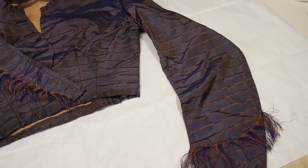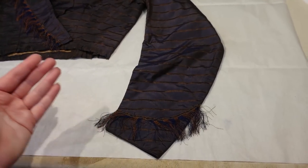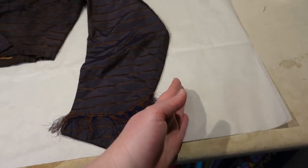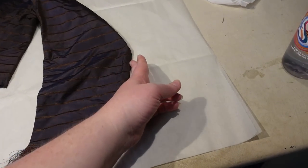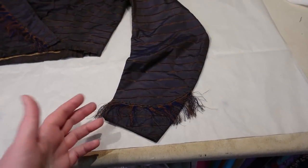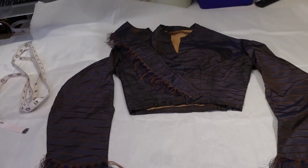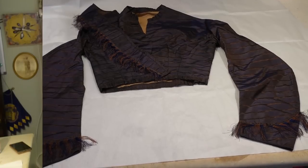You could probably even cut pagoda sleeves down into this look. If you take off the bell of the pagoda sleeve and close it up, it could turn into a sleeve like this that was popular in the 1860s. So we could actually be looking at a sort of transitional garment right here.